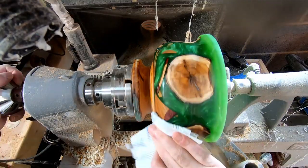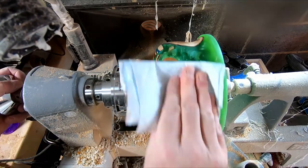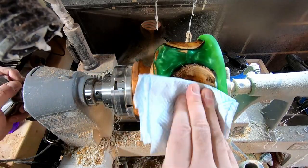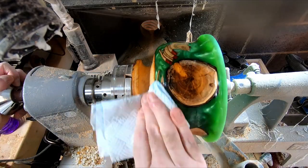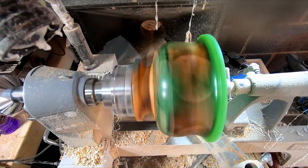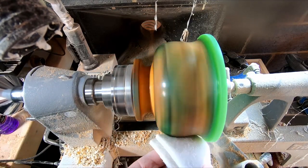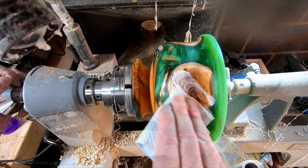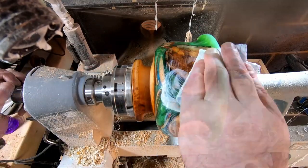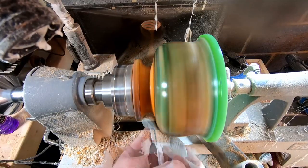After the final shaping and sanding I added the finish. As always I cleaned the surface with denatured alcohol and applied a generous coat of sanding sealer. Then I de-nibbed the surface with a non-abrasive scotch pad. This was quickly followed with two applications of Yorkshire Grit Microfine Abrasive Paste, polished off with clean paper towel.